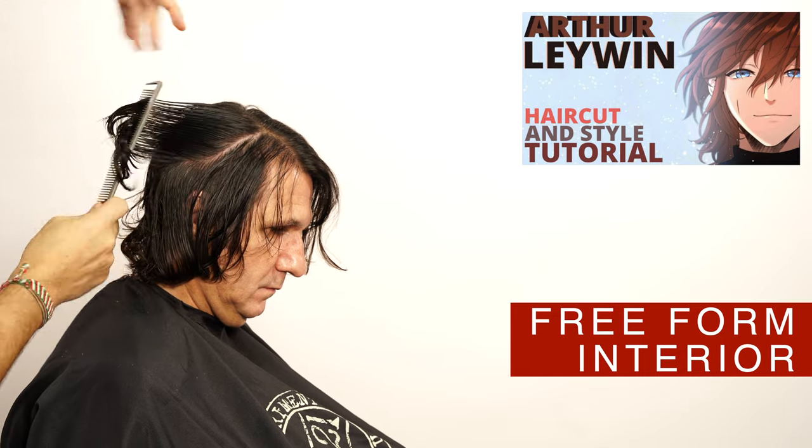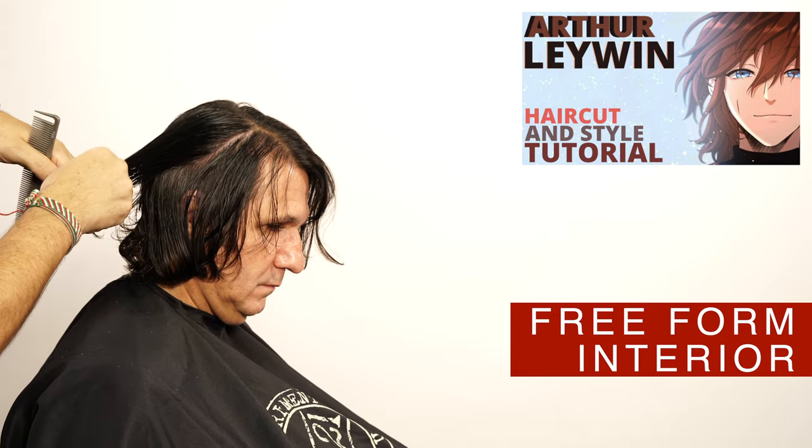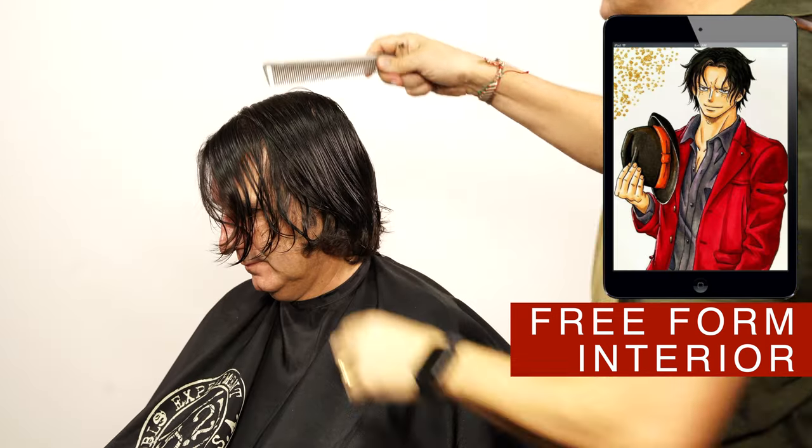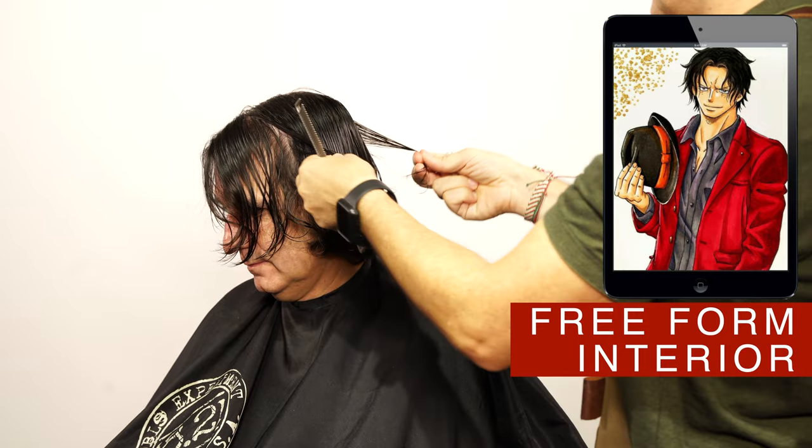Don't miss the next video — the very popular wolf cut from Arthur Lewin. Continue around the head using the same technique and angle, using as a reference the first guide that you created.